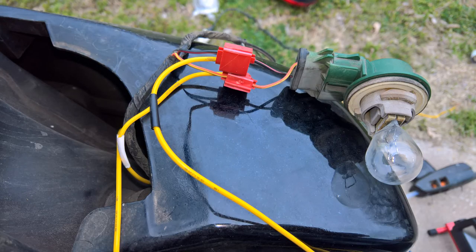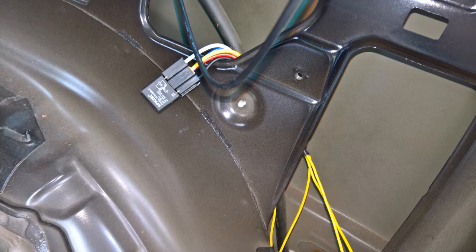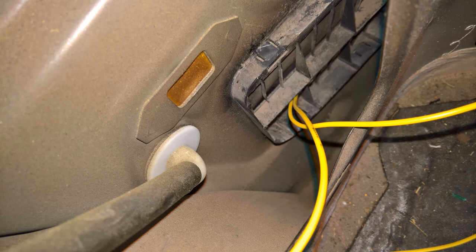I did a better job of connecting the taillight wires, then looped the relay down over the rubber trim back there so it won't get too much moisture. I was able to route the wires down through the little vent — I still had to fish them through with another wire, but they got through.